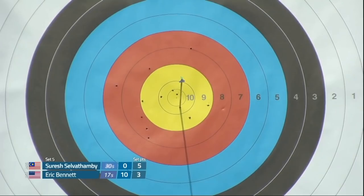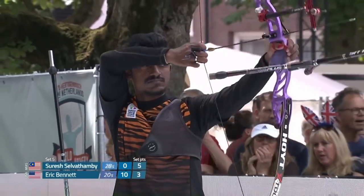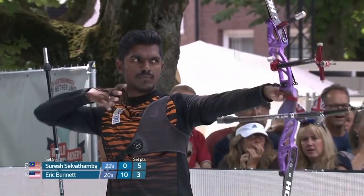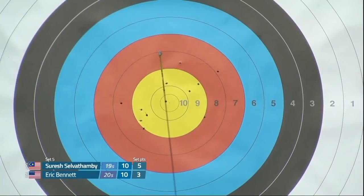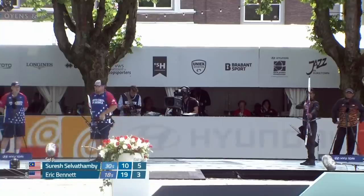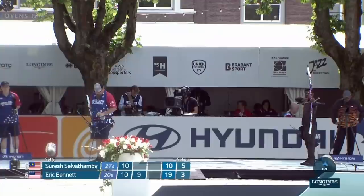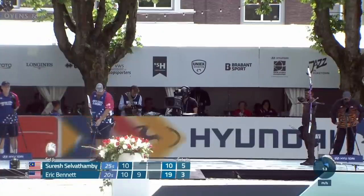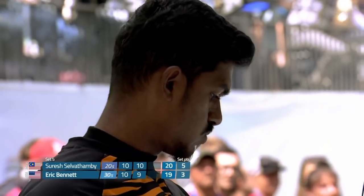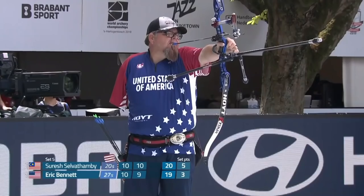Ten! And he's found the middle. Ten! Ten! And so has Selva — on the 3 on the boil. No! Is this an opportunity for the Malaysian archer? Suresh just needs to match Eric's score. Ten! Well, he's done one better than that — he's on for a perfect 30 here.